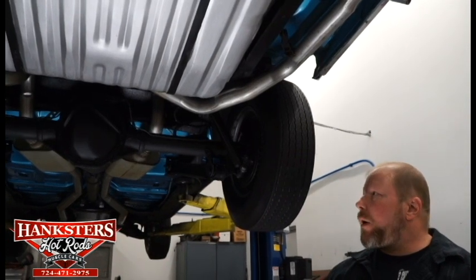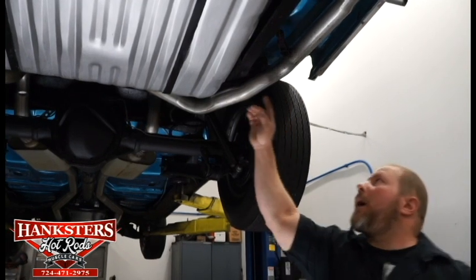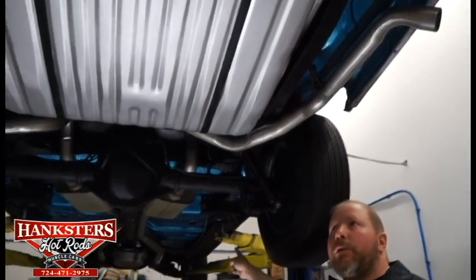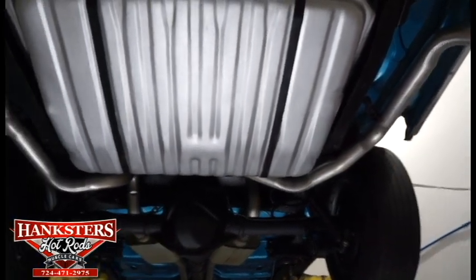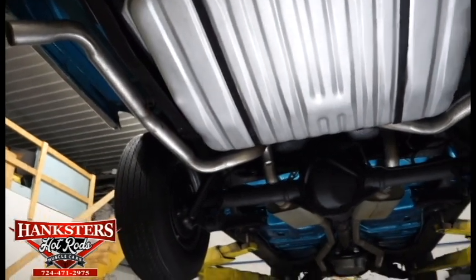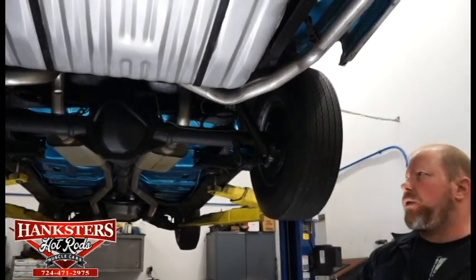We'll do our video underneath here just as we always do, starting here at the back. You can see the dual exhaust here, all the way clear from the long tube headers, all the way back to dual mufflers, complete with the tailpipes out the rear of the car. That exhaust looks to be all fairly new — really nice pipes.